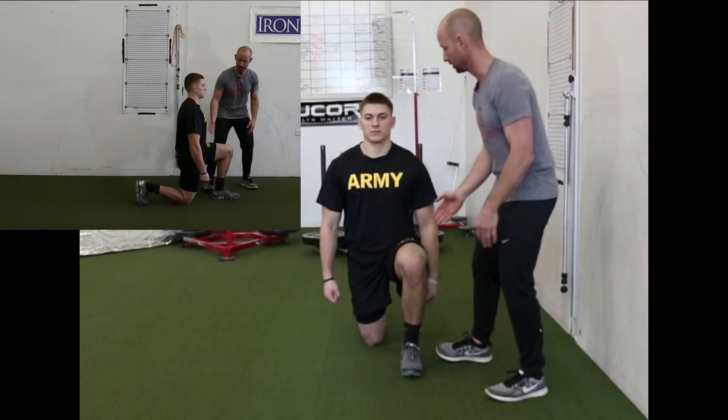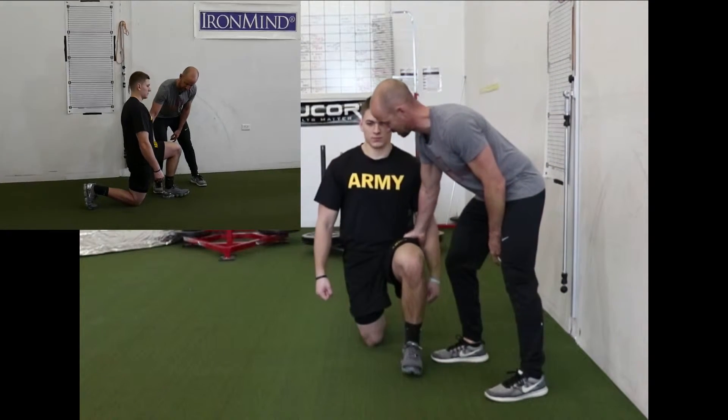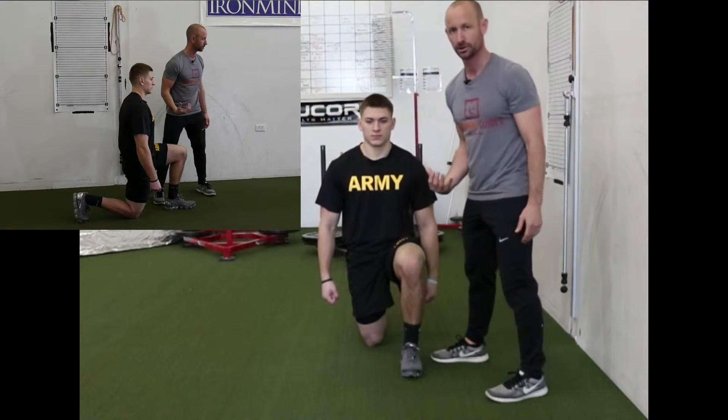Also, their waistband should be level — we don't want to see them hike really far up to the side. But if their waistband is level through here and their knee is not collapsing in, they're in good position.